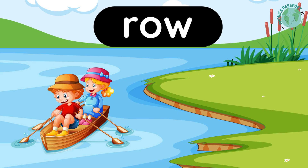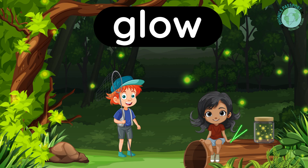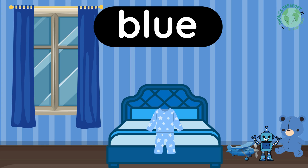Time for the blending drill. Eyes on the board. I'll show some sounds; you'll help me blend them together. Say the sounds with me: R-O — row. Say the sounds: G-R-O — grow. Say the sounds: G-L-O — glow. Say the sounds: G-L-O — glue. Say the sounds: B-L-O — blue.